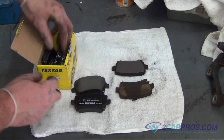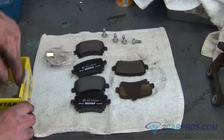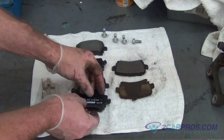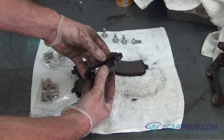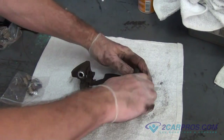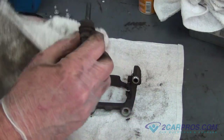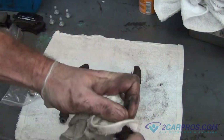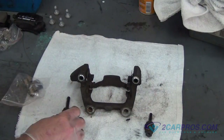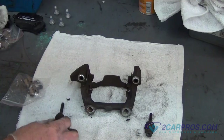We like to compare our new brake pads to our old brake pads to be sure of a proper install. Our next step is to remove the brake caliper slides from the brake caliper mounting bracket, then clean and grease the slides with the provided grease from our brake set. If your brake set did not come with grease, you can also use silicone brake lubricant.